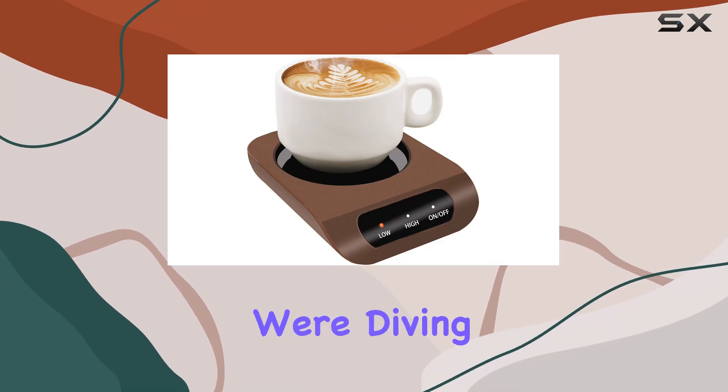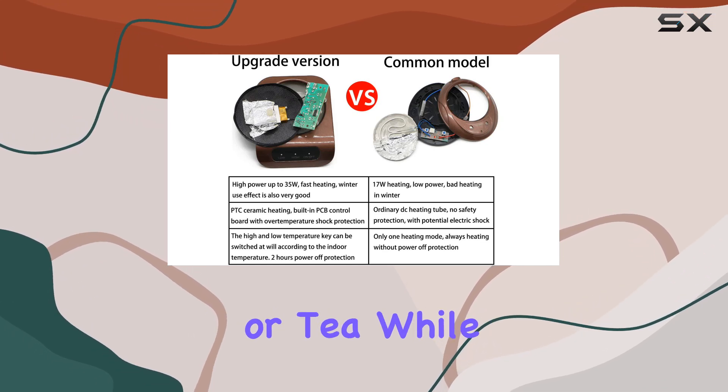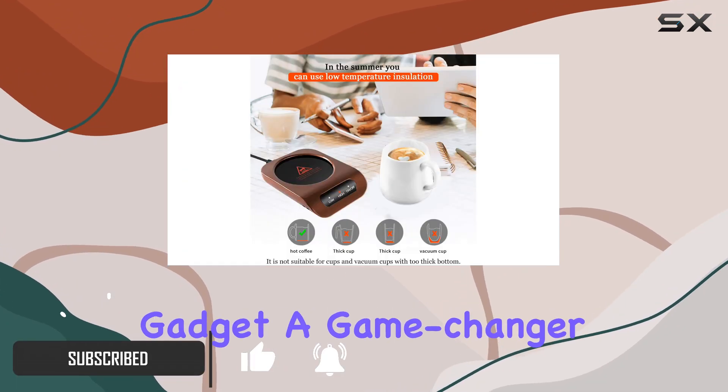Welcome to today's review, where we're diving into the Kuin Coffee Mug Warmer. If you're like me, constantly battling with lukewarm coffee or tea while working, this might just be the solution you've been searching for. Let's break down what makes this little gadget a game changer.